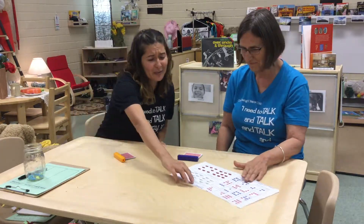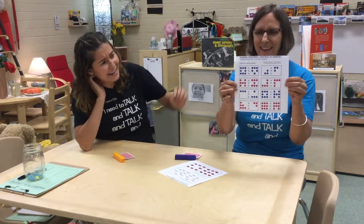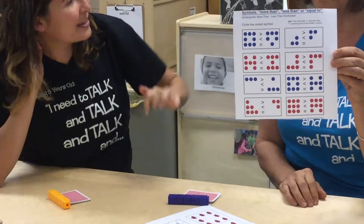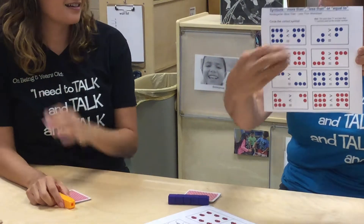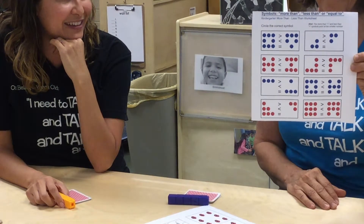This one is really confusing because we had looked at it and we weren't exactly sure what they were asking them to do, because kids might even look line by line. So is it line by line? Is this a set? Is this a set? We weren't sure. Apparently, I think they want them to circle the symbol.